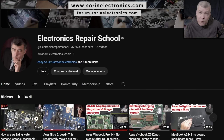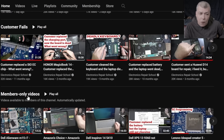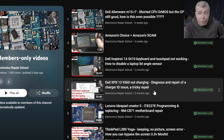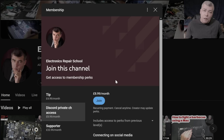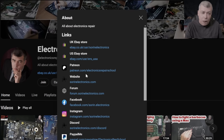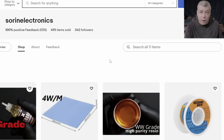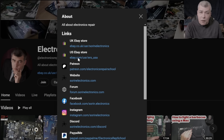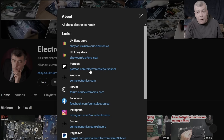Hey, if you find my content helpful, don't forget you can support this channel by pressing the join button and get instant access to our members-only cool collection and Discord private channels for support with your repairs. You can also have a look at our United Kingdom and United States eBay stores, or our Patreon page. Thank you.